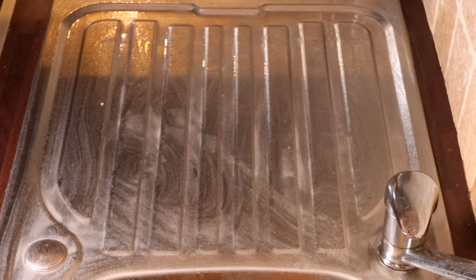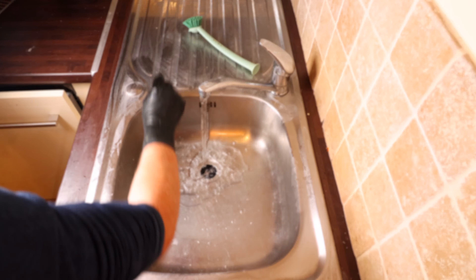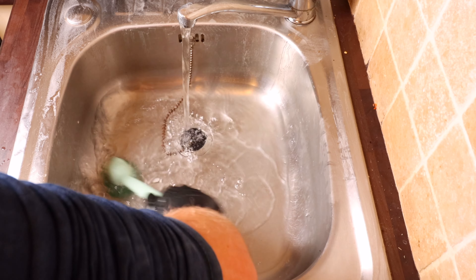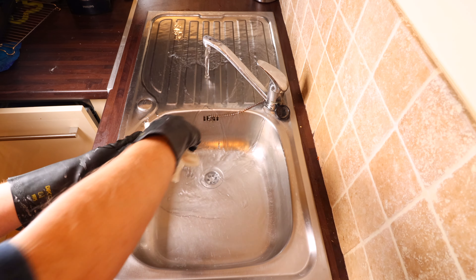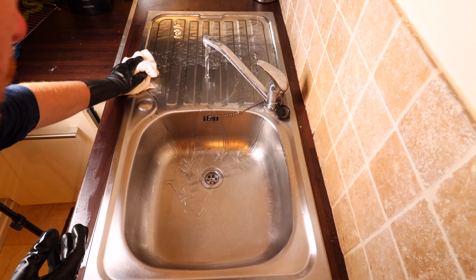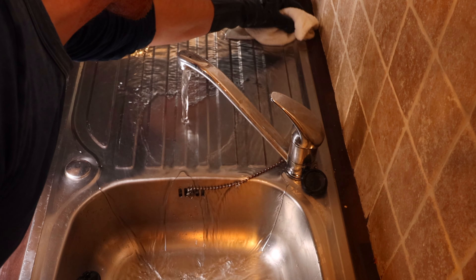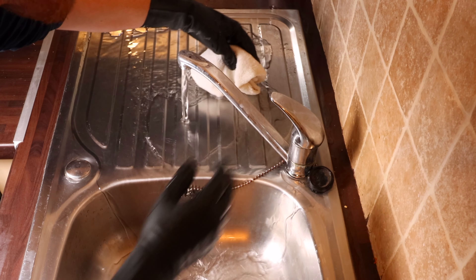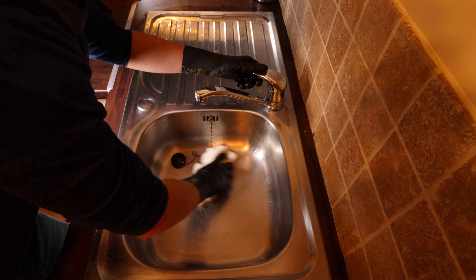This is taking like five minutes or less. I've scrubbed everything down and now it's time to get rid of the residue. There's not really much difference between the baking soda side and the washing soda side — not as far as I can tell anyway. Looking pretty good from where I'm standing.